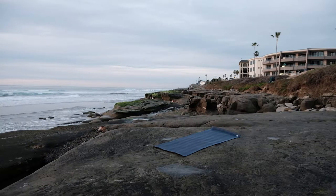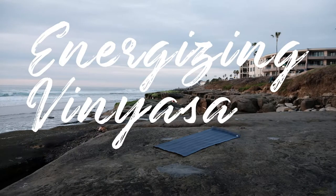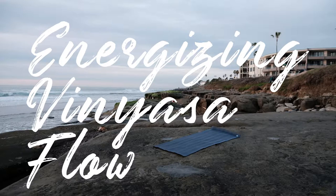This is Martin and welcome to today's energizing vinyasa flow. Come into today's practice with a beginner's mind — no expectations, really taking the movement and the breath as a gift. Learning to appreciate every moment with gratitude. Feel free to take an asana a level above or below and really listen to your body. Do what feels right, and if anything feels funky, just back right out of it.